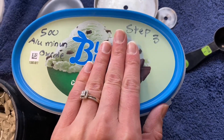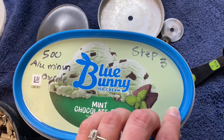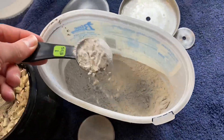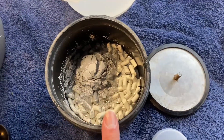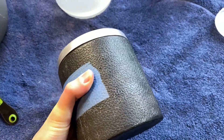This stuff does get really fine, so I try not to talk or breathe when I use it because I don't want to inhale it. We have our grit in here. We are going to put our lids back on and then we will tumble this for another week in grit three. See you in another week for the final polish.